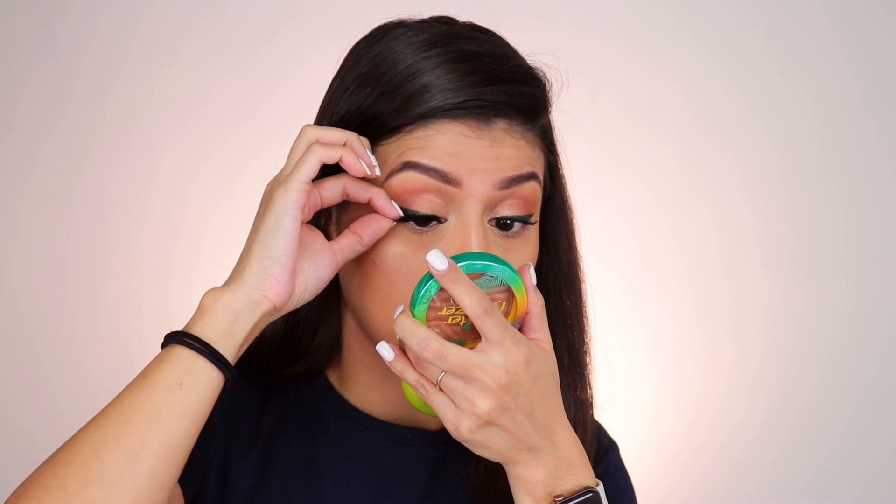The last ones are the Baddie lashes — these are the fluffier, more dramatic ones of the three. The band on this one is a little more on the stiff side. These are definitely the heaviest and most dramatic of the three. I really like them — these would be perfect for a very dramatic, glammed-up look.